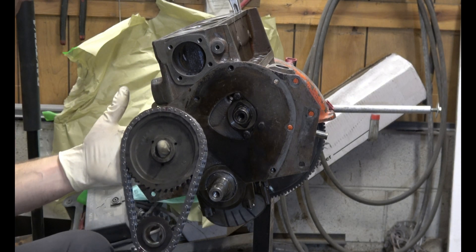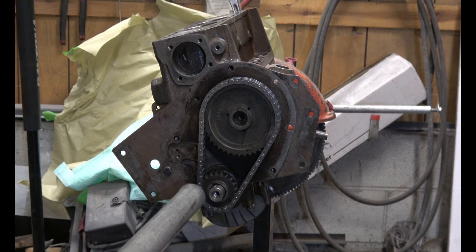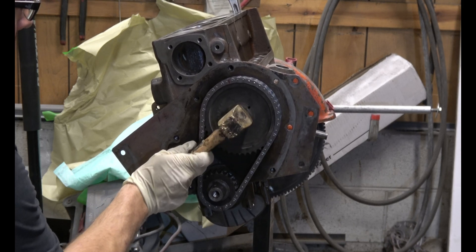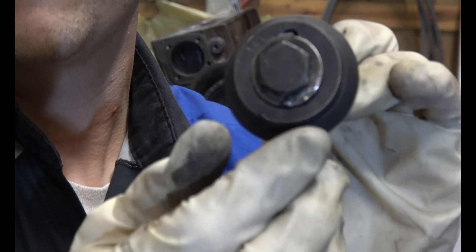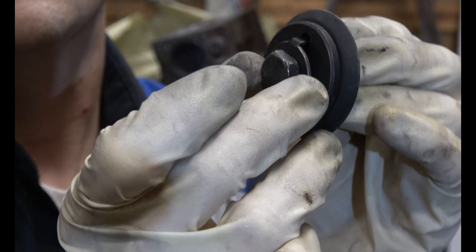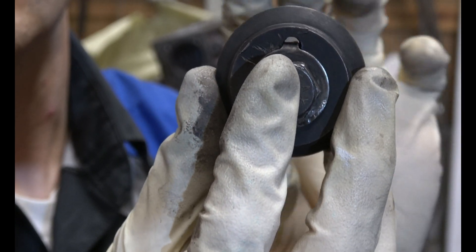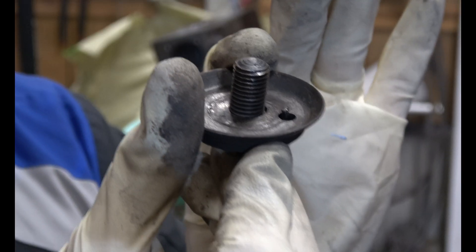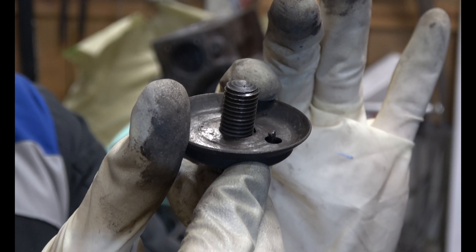Everything should be timed correctly now. On the cam bolt you need to make sure this tab matches up with the hole right there, and also the hole in the larger one. See how those holes match up. It continues to stick through on the other side, and that needs to match up with the notch for the key in the camshaft.